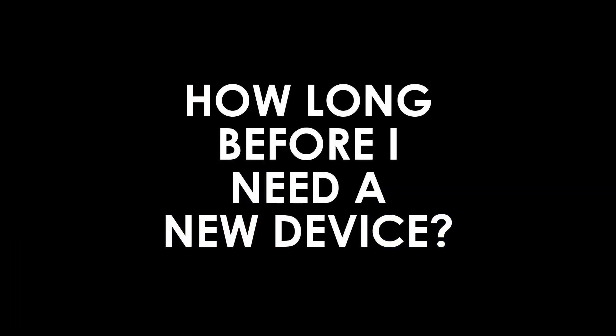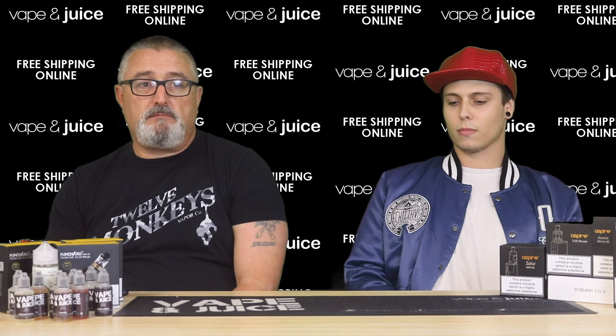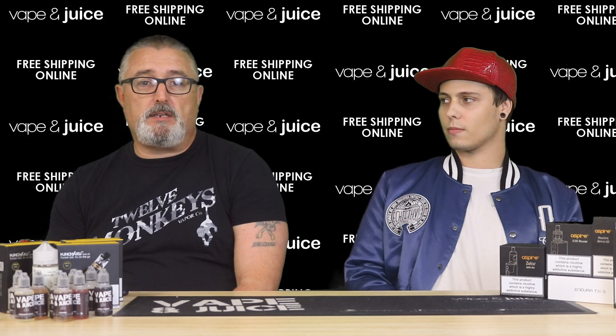How long before you need a new device? When your old one dies, or when you feel like upgrading. Most rechargeable units have a recharging lifespan of around nine months before the battery starts to degrade, and you may notice a difference at that point. But there's no requirement to upgrade at a certain time — when you feel your device is dying, that's when it's time to get a new one.